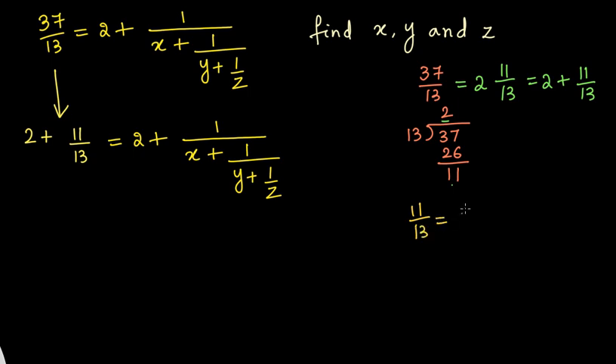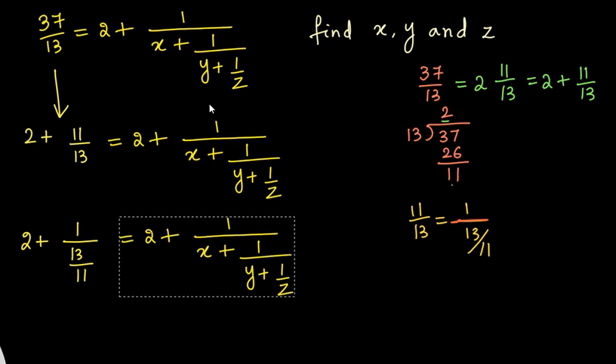We want 1 to be on the numerator of the left side as well. So 11/13 can be written as 1 divided by 13/11. This is because 1/(13/11) means the reciprocal of 13/11, which is 11/13. So we have 2 plus 11/13 rewritten as 2 plus 1/(13/11).